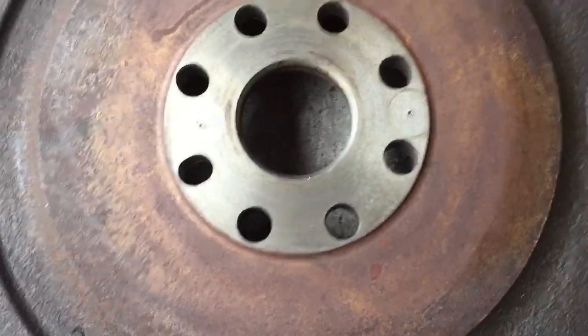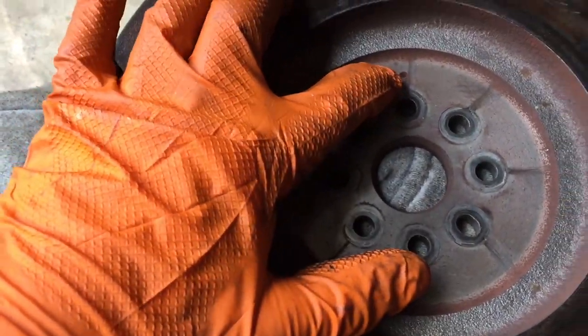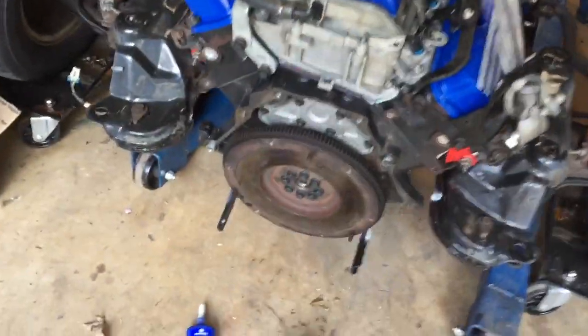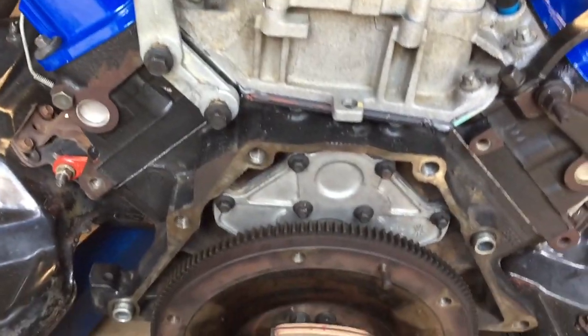There's probably a way in the manual that explains how this goes on. There's a dot on here — I'm not really sure if that's a lineup dot or not. Got a wrench propped up on this side to hold the crank so we can torque down the flywheel bolts. The book says 132 inch pounds and then an additional 50 degrees — so that's what we're doing. Got the flywheel all torqued down, now we're gonna put the clutch on.